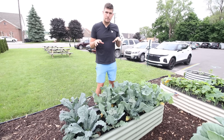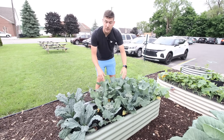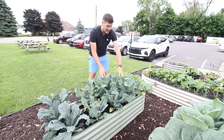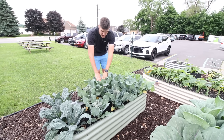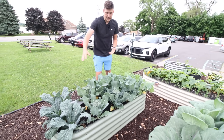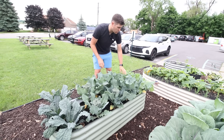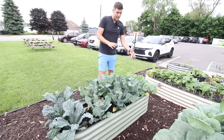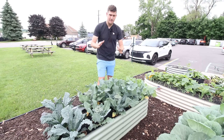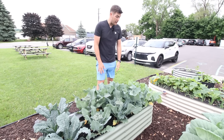Over here is another example of some brassicas being planted in close proximity. We have kale — three kale plants — then we have broccoli: an early broccoli and then a later calabrese broccoli, which is a Waltham broccoli. Then over here we have our kohlrabi. What you'll notice is that they're all brassicas, and because the leaves are kind of the same leaf type — kale and broccoli look very similar, and even the kohlrabi has very similar leaves — it's not like cabbage that would interfere. Growing them closely together, those leaves smash and grow straight up to the sky, allowing for us to grow so much more food in such a small space.